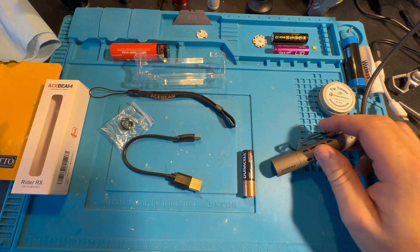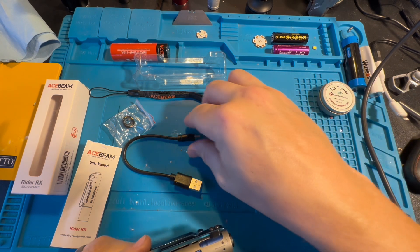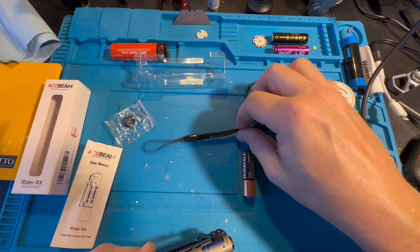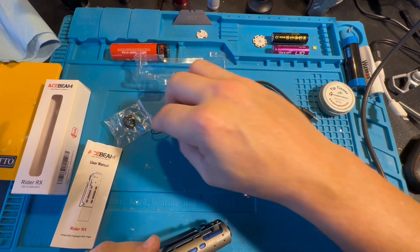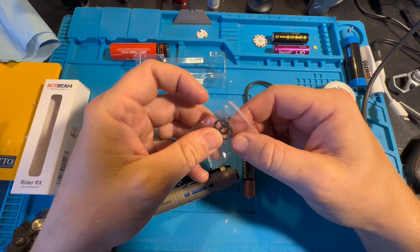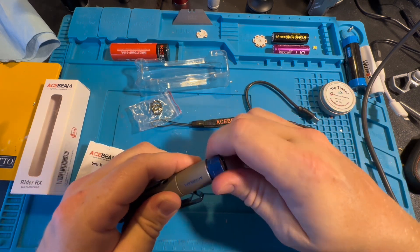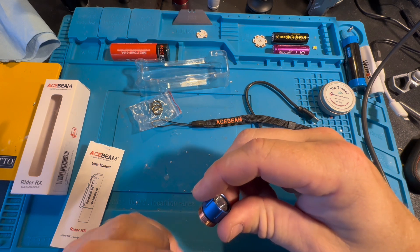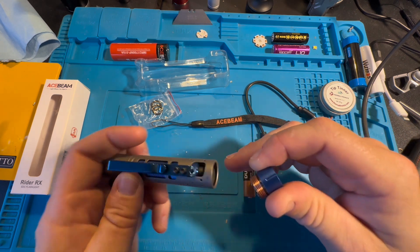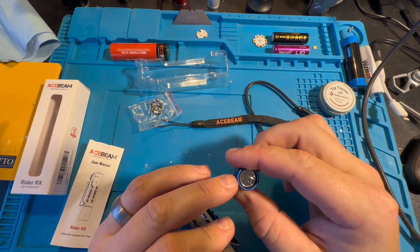Let's look at what's inside. It came with a lithium-ion battery, a small USB-C charging cable, a nice little lanyard that says Acebeam on it, and four O-rings — two smaller and two larger ones.